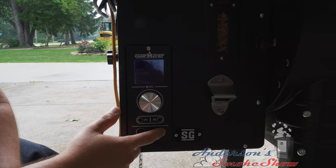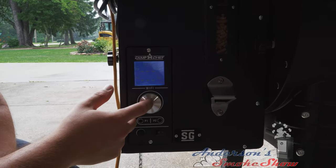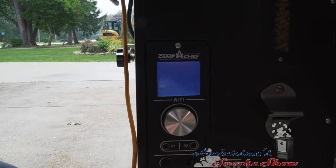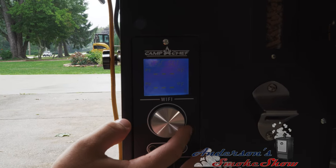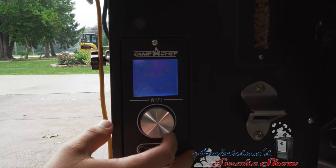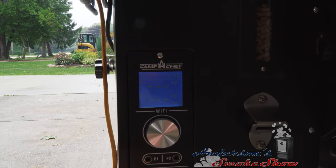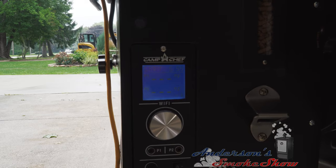The chickens are seasoned up — let's go ahead and get the smoker fired up and get these birds roasting. We're going to click the selection button, go to set temperature. We want to smoke these chickens at 285 degrees, and we're going to set the smoke setting to seven. Let's go ahead and pepper the chickens up a little bit and let this thing get fired up and ready to go.